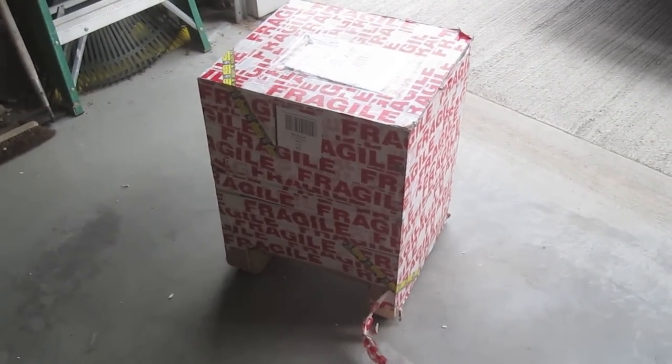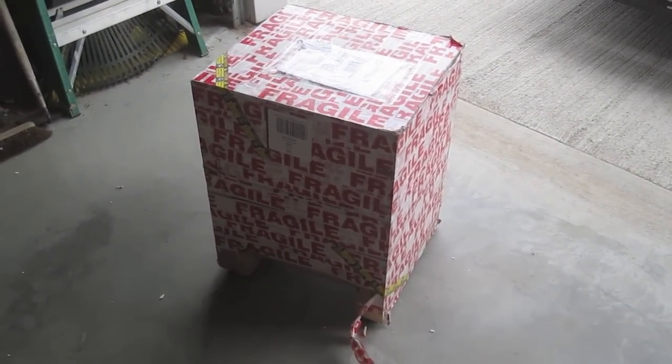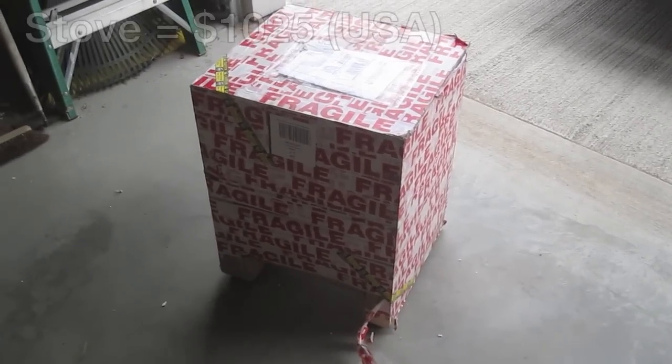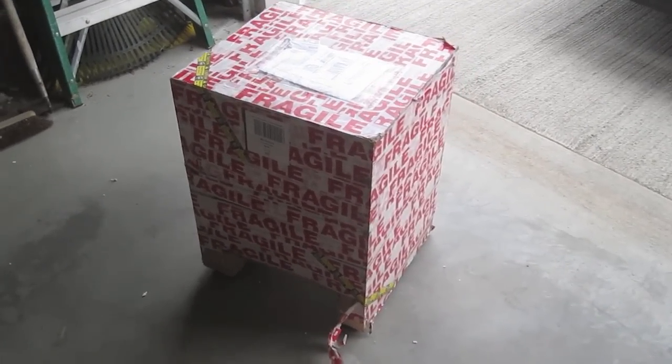Nick Peterson here from livinglightly.com and tinywoodstove.com, super excited. Just got my Hobbit small wood stove in the mail — UPS brought it today. Fairly large box and it's pretty darn heavy. I'm going to tear into it and show you what's inside.